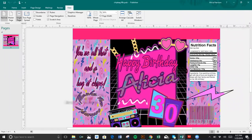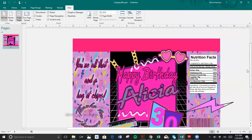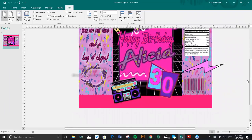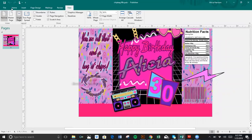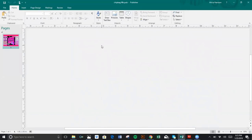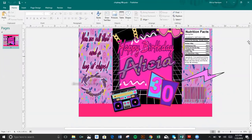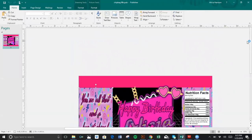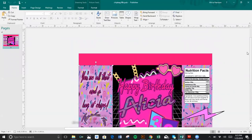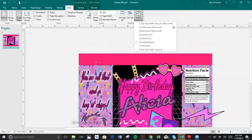All right, thanks everybody for your patience. For those joining us who don't know, we're going to do a chip bag. This is my chip bag that I already created. I am going to take you from start to finish on this one, and let's get started.